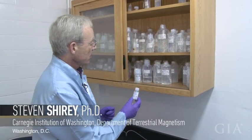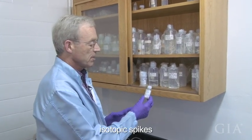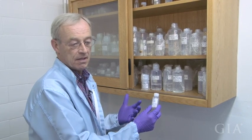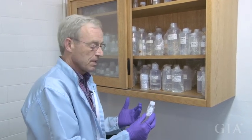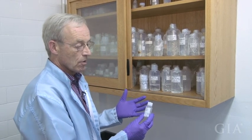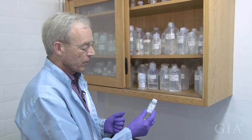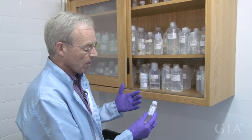What we have in this cabinet here are what we call isotopic spikes. These are enriched solutions of one isotope of the element of interest for the analysis. They're not the isotope that's the radiogenically derived parent or the radiogenically decayed-to daughter. They're usually an enriched normal isotope.